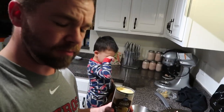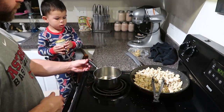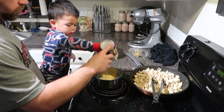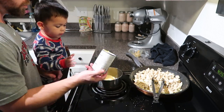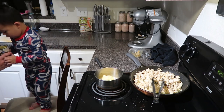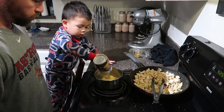Alright, you ready, Landon? Yes, Daddy. Dump this in there. Okay, this one? Dump it in. Screw it over. Daddy, let me. Okay, we need a little bit of water. Pour it in.